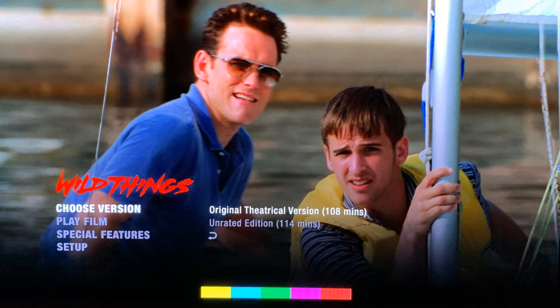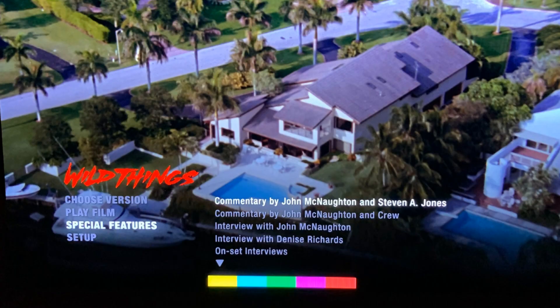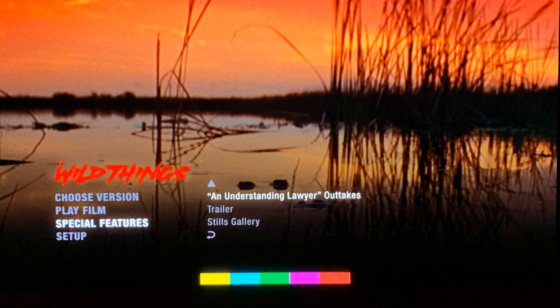And then I'm going to go ahead and show you what the menu screens look like. You do have the option of watching the original theatrical version or the unrated edition, which is great. And then we have a lot of great special features with commentaries, interviews, outtakes, a trailer, and a still gallery. So really great special features available on this release.